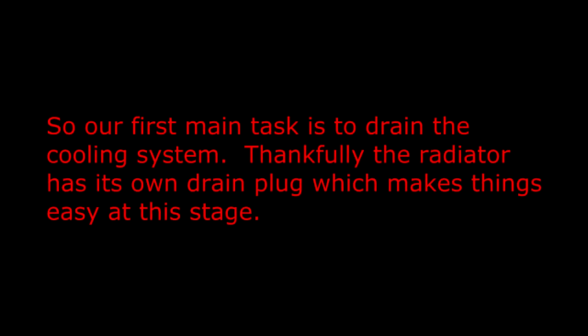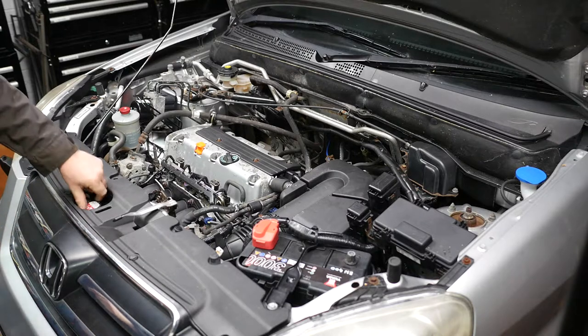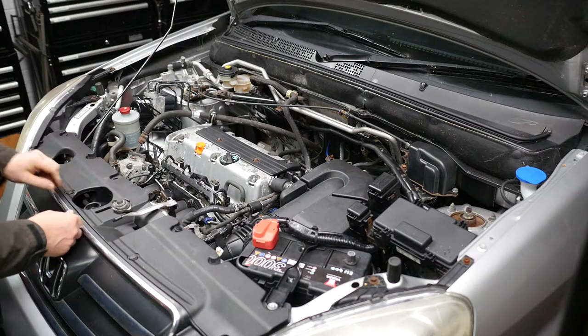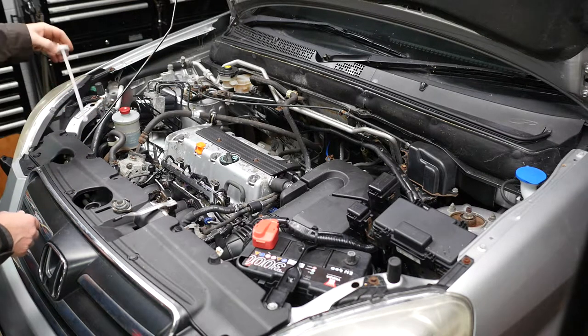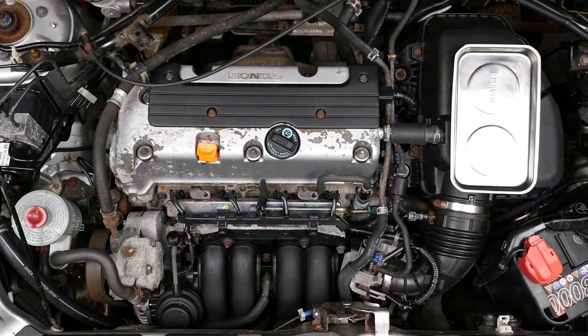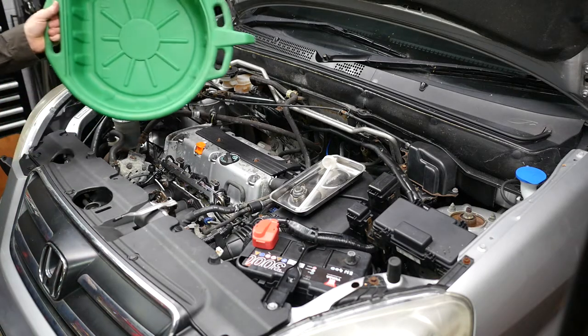Our first main task is to drain the cooling system. Thankfully the radiator has its own drain plug which makes things easy at this stage. Having set the cabin temperature to maximum on the heater we can then remove the radiator cap and the expansion bottle cap, and then drain the coolant from the radiator drain plug using our green coolant catch pan.